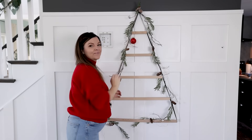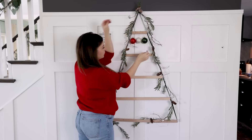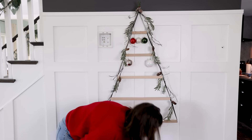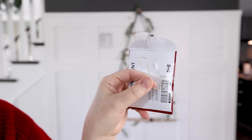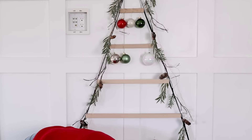Once these are wrapped around the tree, I'm using these Christmas balls. These ones were actually from Ikea last year and they have the same ones this year. I'm going for a traditional color palette of red, green, gold, and white. And I love these Winterfin hooks that Ikea has this year to hang Christmas ornaments — they're gold and they're the perfect size.